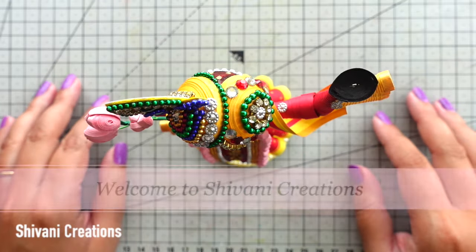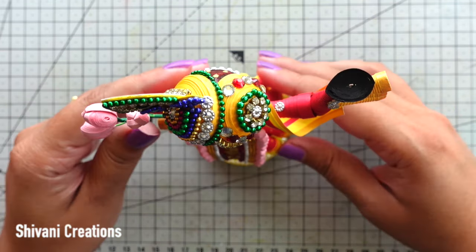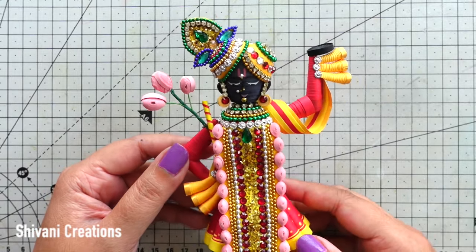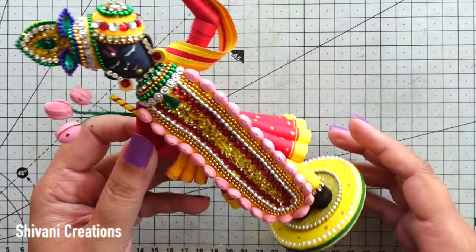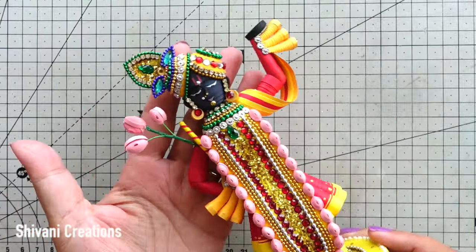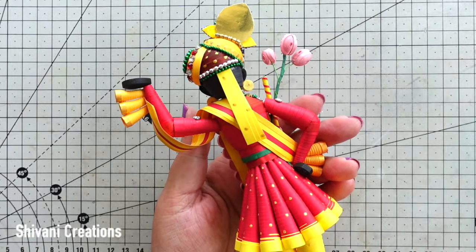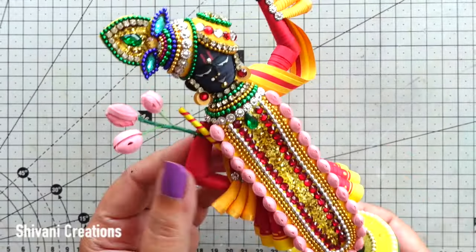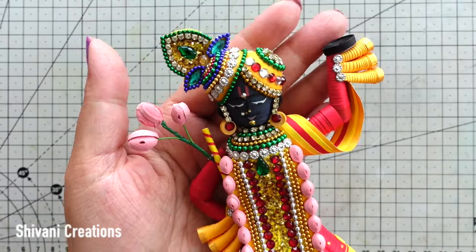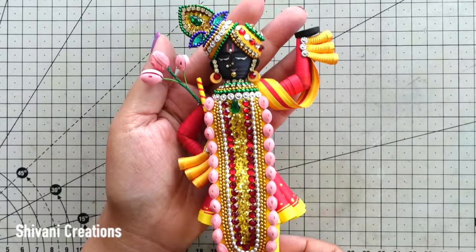Hi everyone, this is Shivani here, welcome to my channel Shivani Creations. Today I am showing you how to make this beautiful paper quilling Srinathji using strips. I have created this for Janmashtami festival and it is looking very very beautiful. The idol is looking like a ready-made one. I will share each and every part in detail — how to make the figure, how to decorate it, how to create the crown, the necklace, everything.